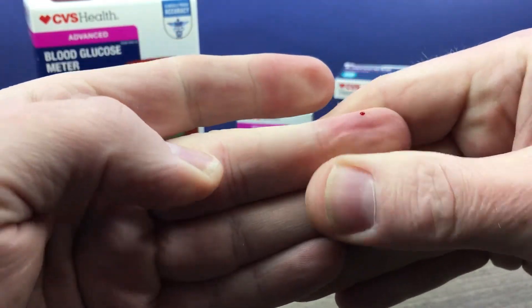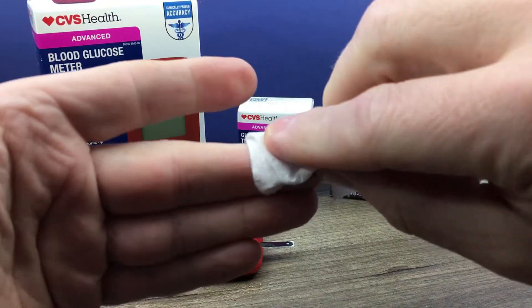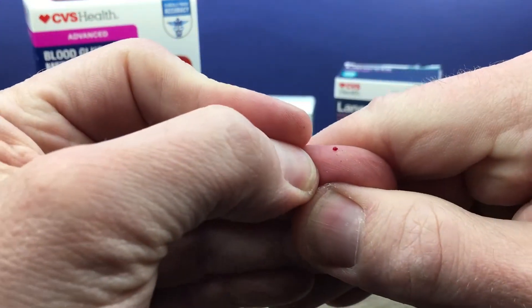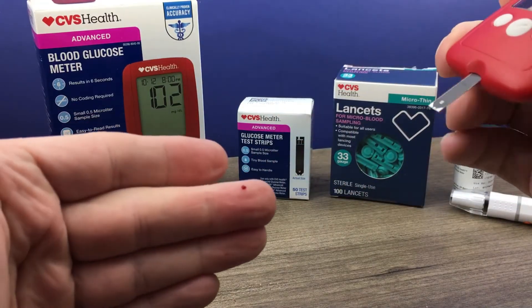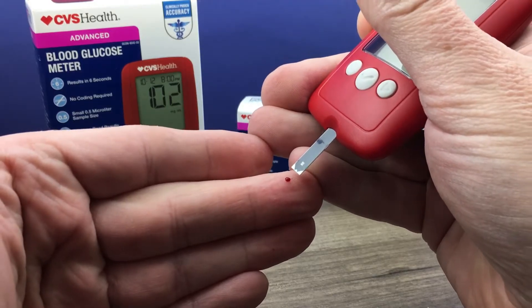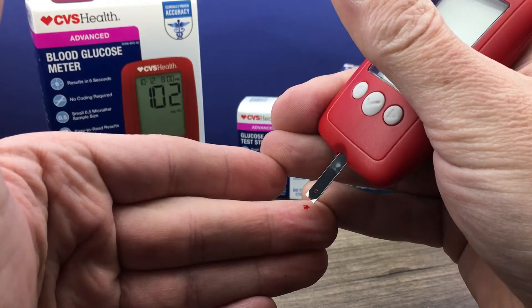Is there a drop of blood? They do recommend that you wipe away the first drop with a clean tissue, in case there are oils or lotion on your skin that may affect the test. Then you'll get a second drop of blood ready to go. You touch the test strip to it — it does not get applied to the strip, you touch the strip to the blood — and that is slowly drawn into the test strip.